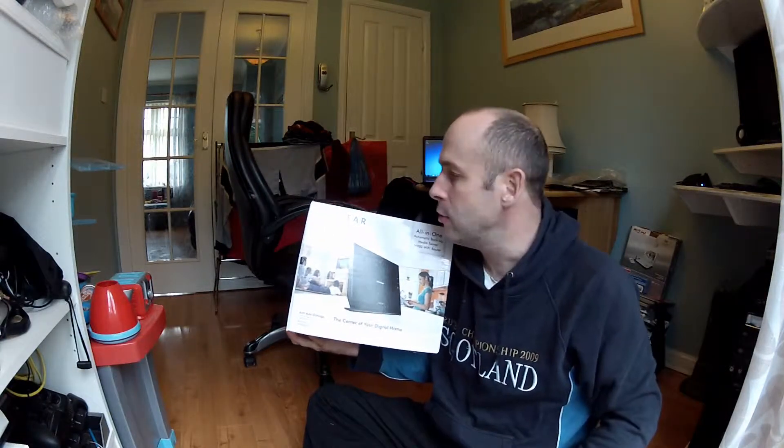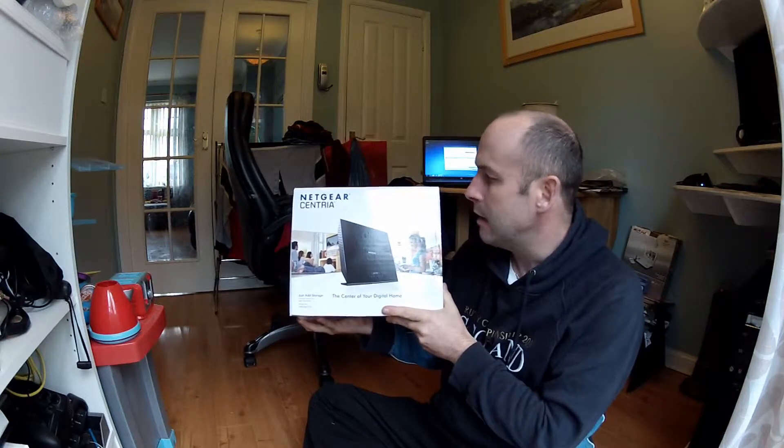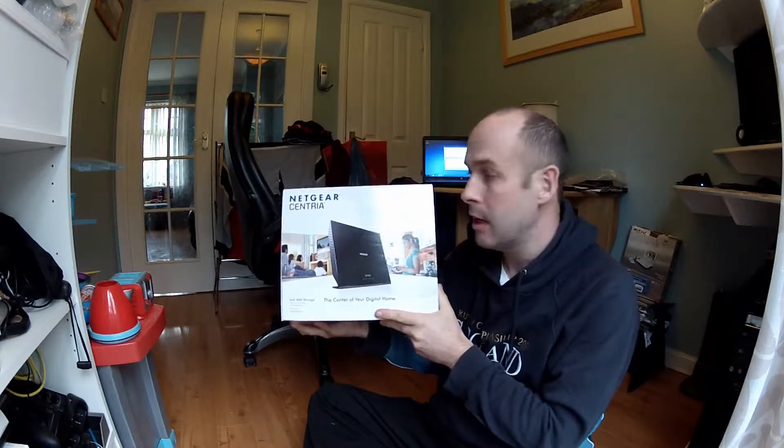Hello, welcome to the unboxing of my new Netgear Centrina WNDR 4700. I'm going to show you the unboxing and then how to set it up, so there should be everything you need to know about setting up this kind of router.